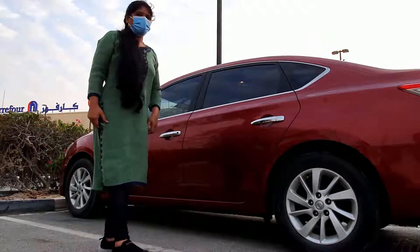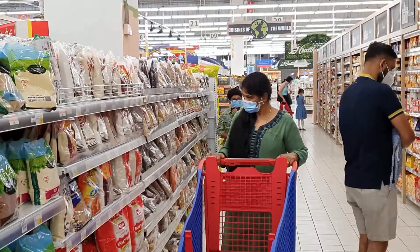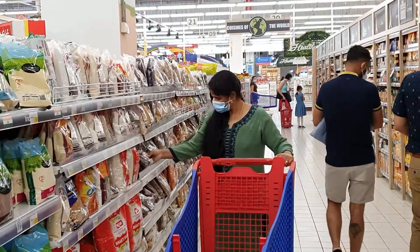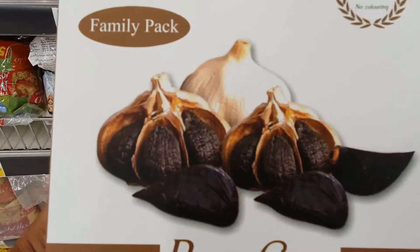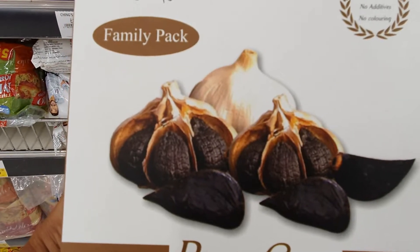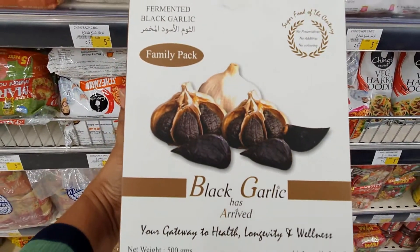We will go to the mall and the market. These supermarkets are also in Saudi Arabia, Qatar, and Kuwait. The black garlic in our book has many health benefits.